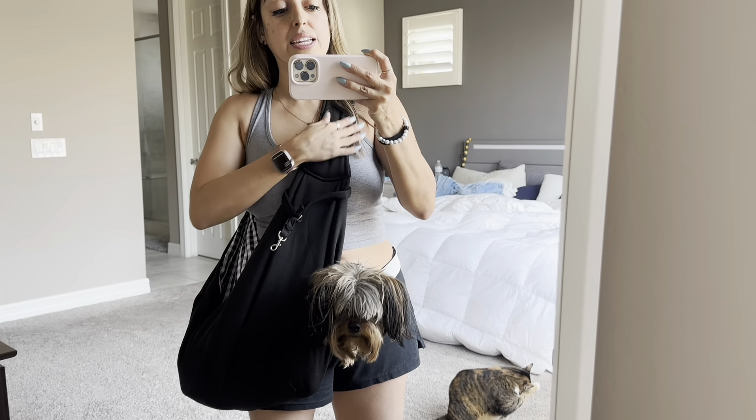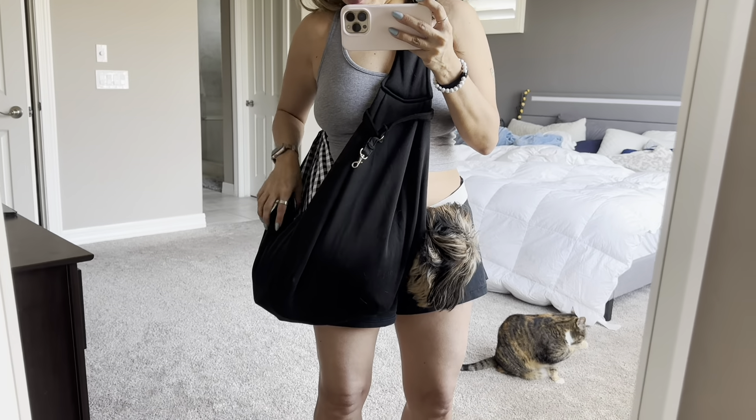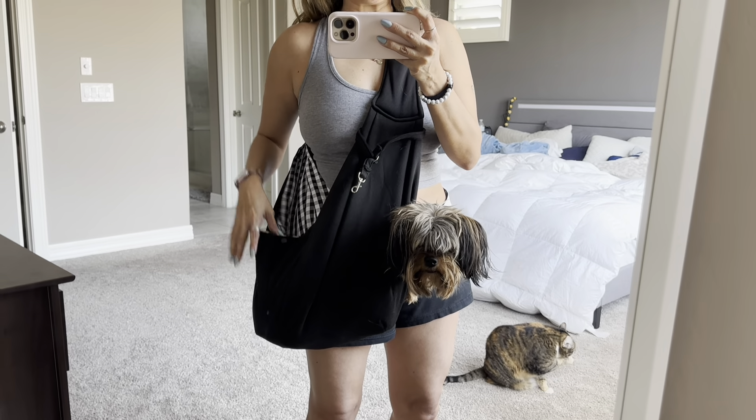It's very comfortable. You can see it here on my shoulder — it's not weighing me down, it's not super heavy. I definitely like this. I recommend it if you're in the market. I love the inside — that was something I wasn't expecting — and it is reversible as well.